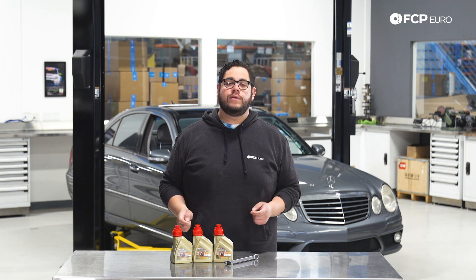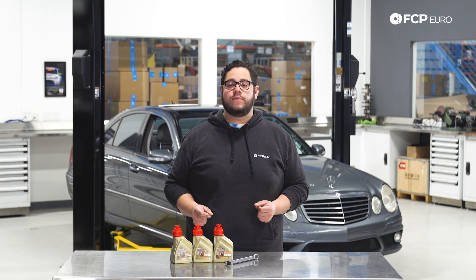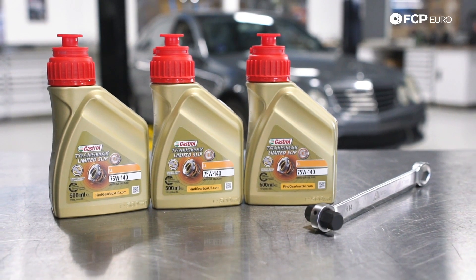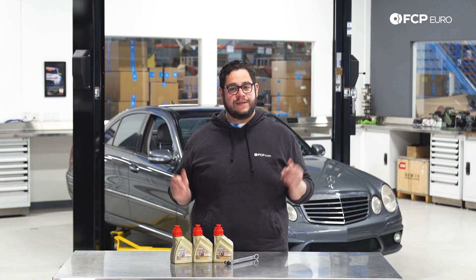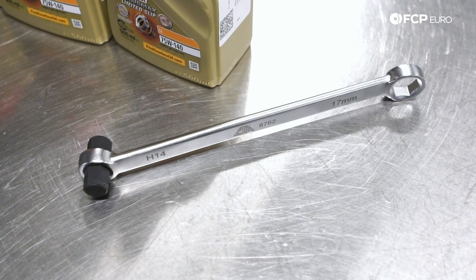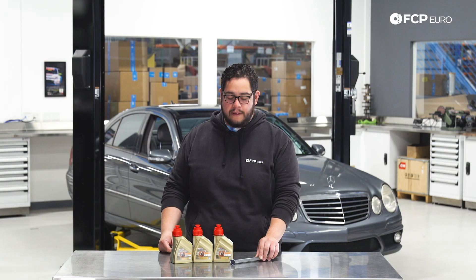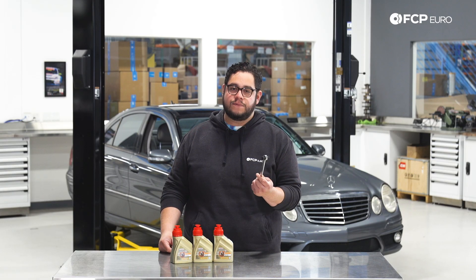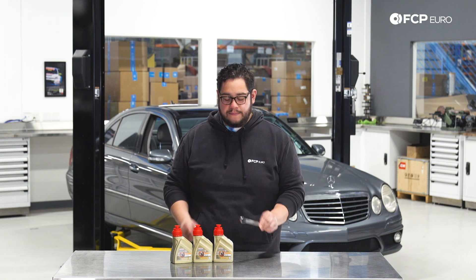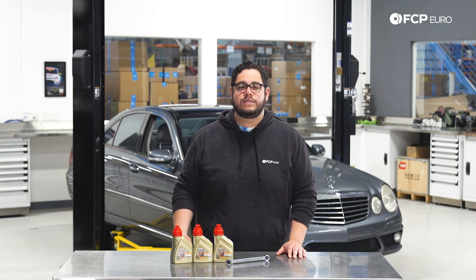This vehicle is equipped with the LSD, or option 471, from the factory. So we're going to be using Mercedes-Benz OE fluid. The kit we offer on the website includes three half liters of the fluid, as well as the hex 14 tool needed for this job. This is optional — if you have a hex 14 at home you can use that instead, but CTA does make one specifically for this job.